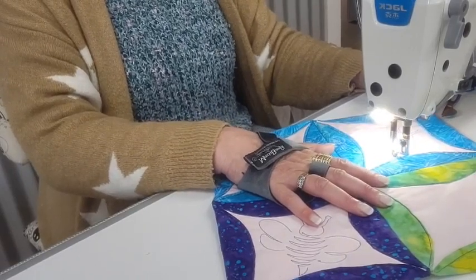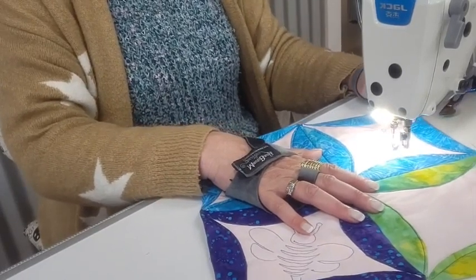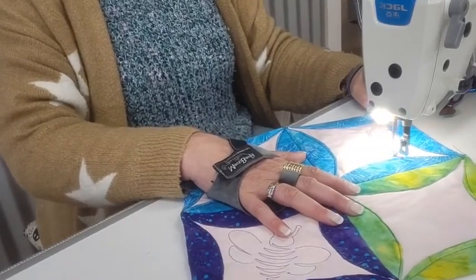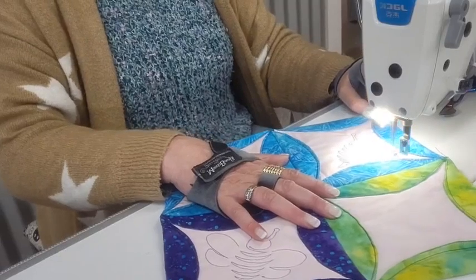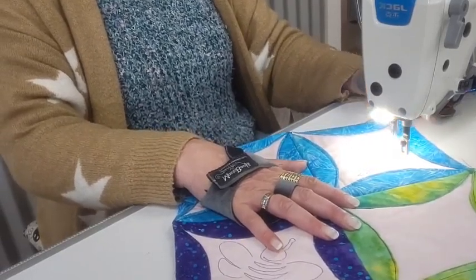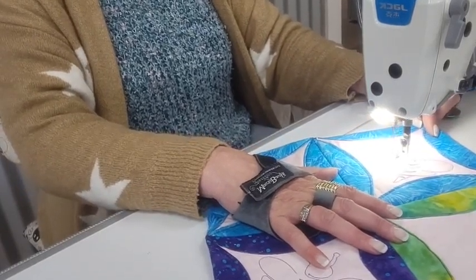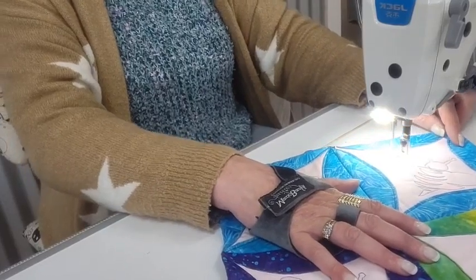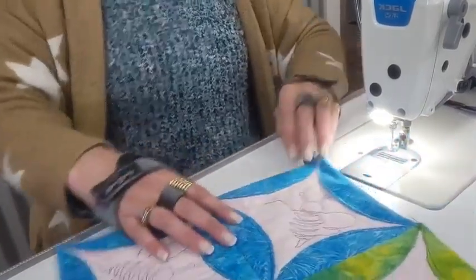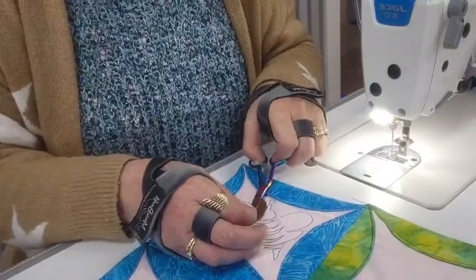Just a couple of stitches back, lift up your needle, lift up your foot, move it over there, and a couple of stitches just to knot it off. Around a couple of stitches back, lift up your needle, pick up your foot and move it over. That'll also mean you won't have any tie-off bits to deal with.